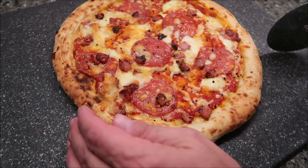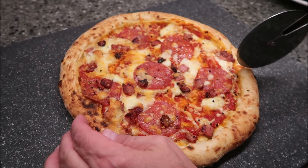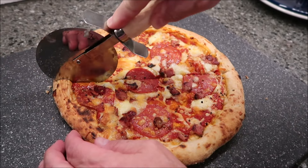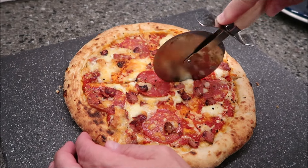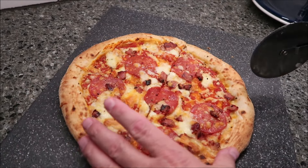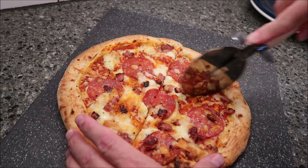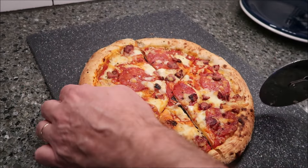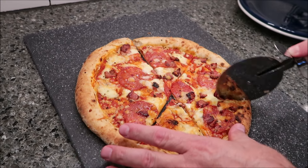Here it is straight out of the oven. It looks nice — it looks like it baked well. It smells really good. It actually smells like bacon a little bit. It's got bacon on it, so there you go, that's why I smell bacon. It has a nice smoky smell to it.